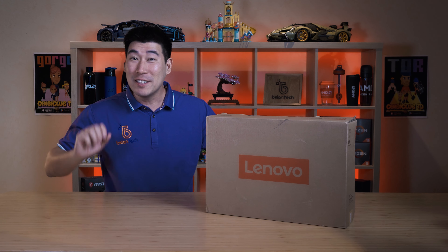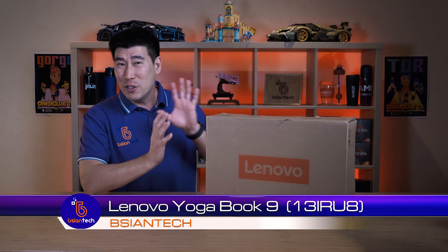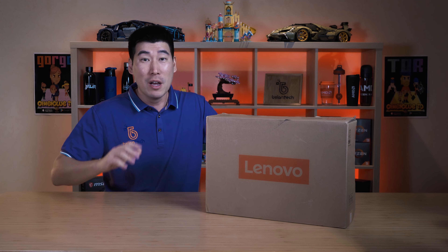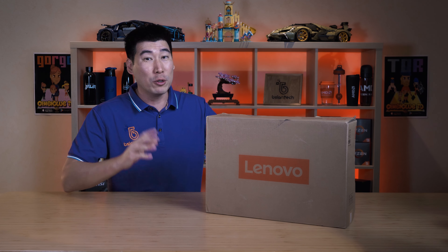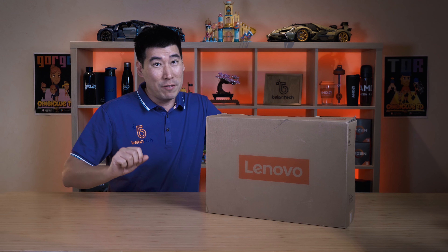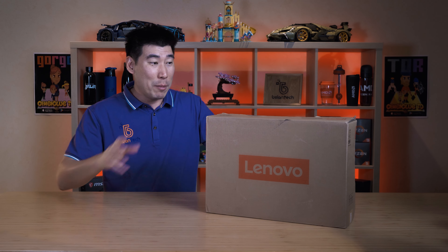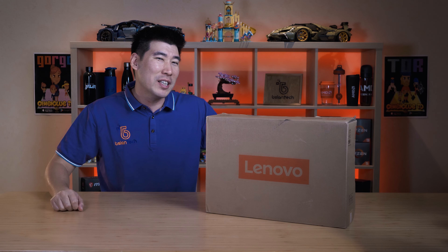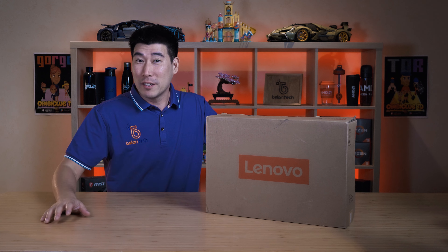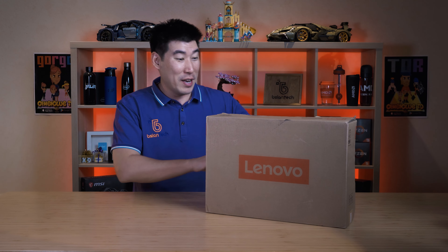Lenovo have actually sent me this — and this is the very first impression of the new Lenovo Yoga Book 9. Now this is a dual screen laptop, probably the first time I've seen Lenovo attempt this. I've seen Asus done this before with the ZenBook Duo, and also they had something very similar called the Asus ZenBook Fold. I want to see how Lenovo have implemented this screen and how it works with the Bluetooth keyboard, so let's do the unboxing.